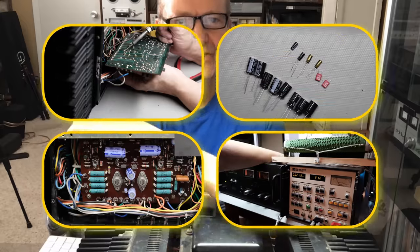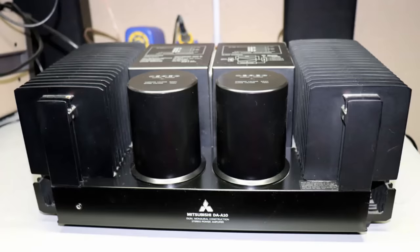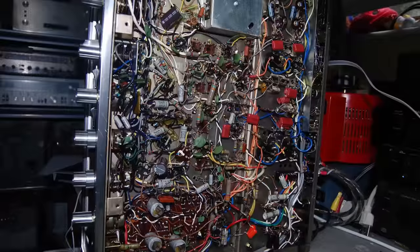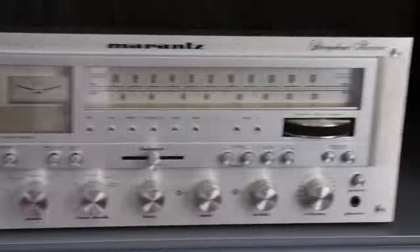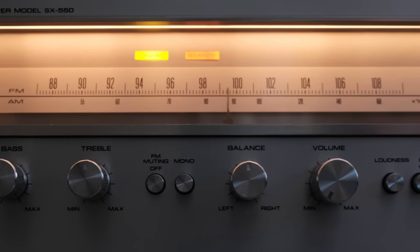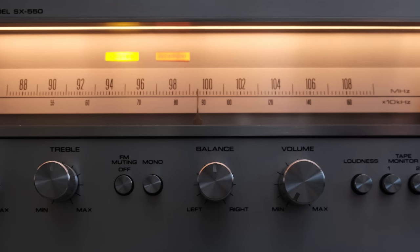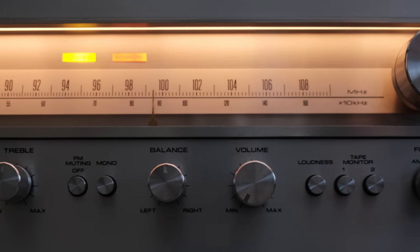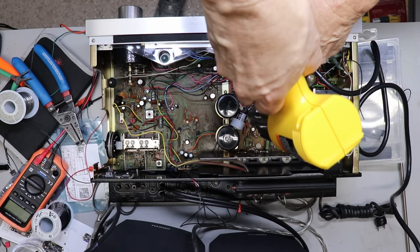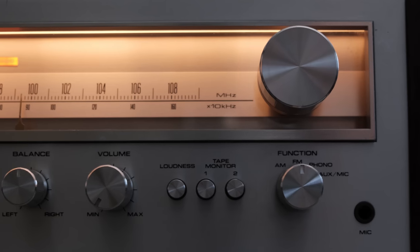My name is Chris and I repair my own audio equipment and I also show you how to repair yours. Not every piece of equipment that I have is in mint condition, but I treat each of them with respect — each of them can still continue on for decades even if they will never look like new. The Pioneer SX-550 may not be as powerful as my SX-1980, but it's got something the 1980 doesn't have, and that is Wi-Fi. Join me as I take you through the repair, the restoration, and the modification of this amazing little Pioneer SX-550.